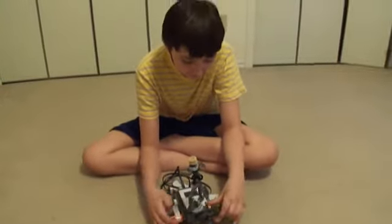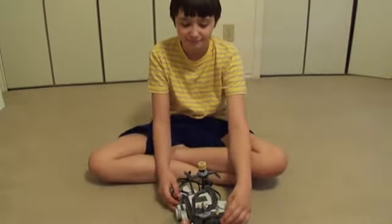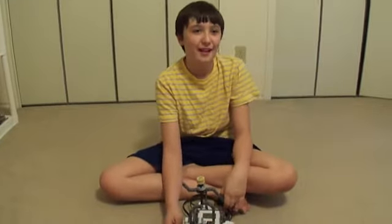So that's the wind-up ballerina from NXTprograms.com, with some modifications. Okay, see you next time. Bye.